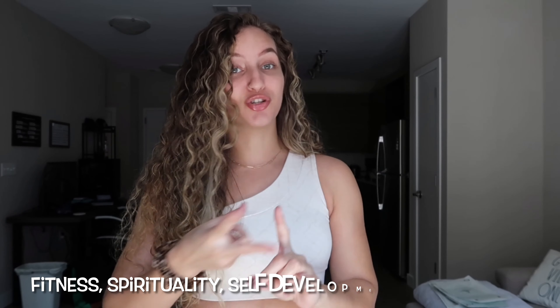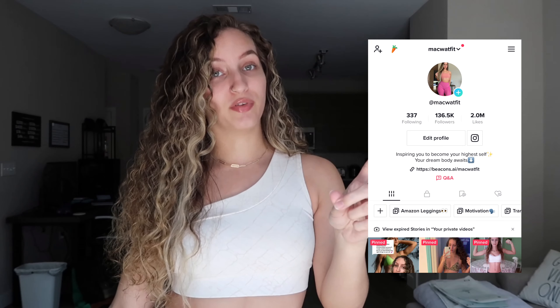What is up guys, welcome back to my channel. If you are a returning viewer, thank you for coming back. If you're new here, make sure you subscribe — I make content about fitness, spirituality, self-development, and try-on hauls. If you're interested, make sure to join the fam. You can follow me on Instagram and TikTok at Mac Waffit.